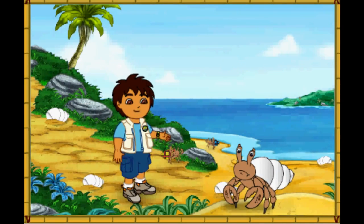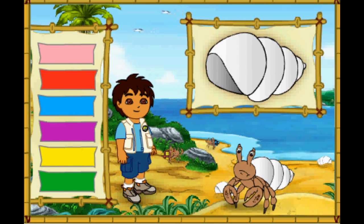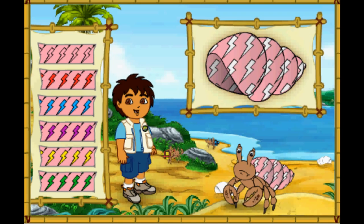Hmm, this hermit crab's shell is white. But it looks like he wants a new shell just like his friends! Let's make a great new shell for him to live in! First, let's pick a great new color for his shell! Which color should we make his shell? Que color! What a color! Next, which pattern should we put on the shell? Great! Now let's pick a color for the pattern on his shell!